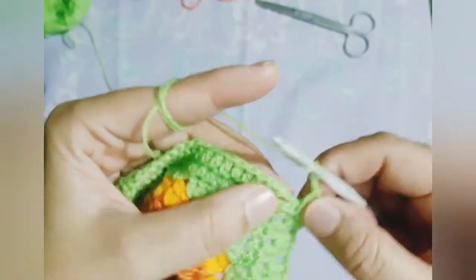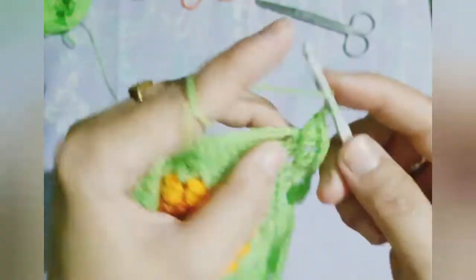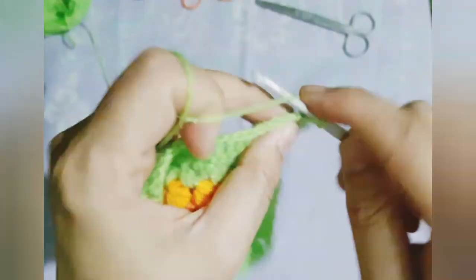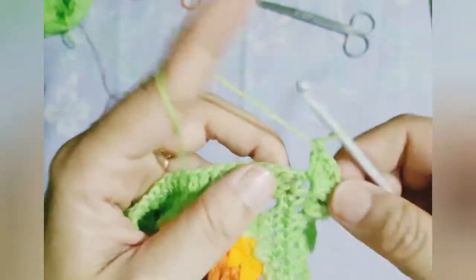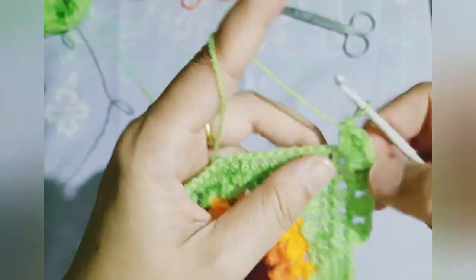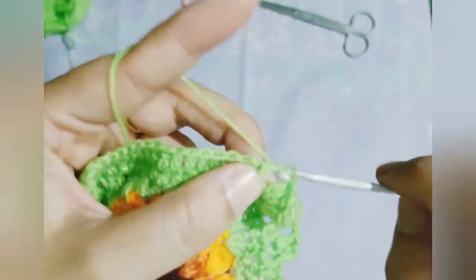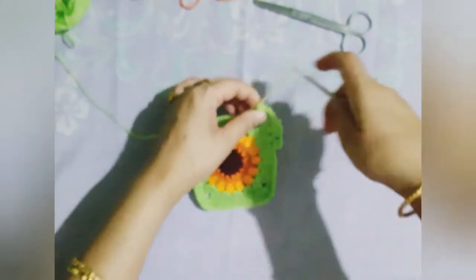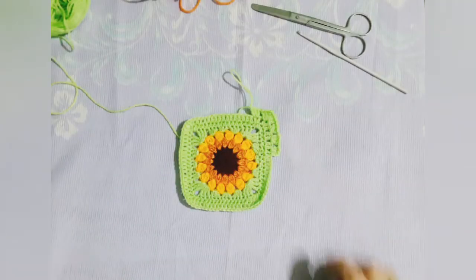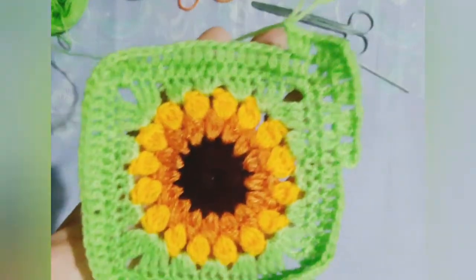For this particular project we will be needing two granny squares. So you can keep your granny squares ready and we will complete this particular project in the second part of the video. So stay tuned and do not forget to share, subscribe, and comment. If you have liked the video, please hit the like button and keep watching our videos. We will be there with more and more interesting videos in future. Bye bye.